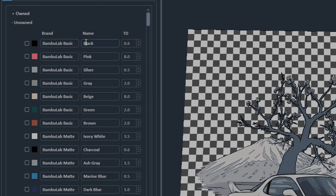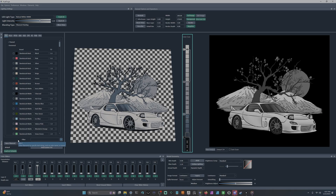In the filament library you have the color, brand name, color name, and the TD — transmission distance — of your filament. TD is the opacity of your filament. A low TD of around 0.6 means the filament is basically opaque; you won't get any light through it. A TD of 8 to 12 is basically transparent — you'll see your hand through one layer of that, whereas one or two layers of black you won't see anything.